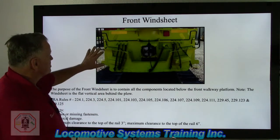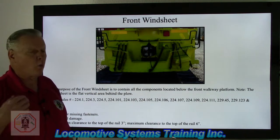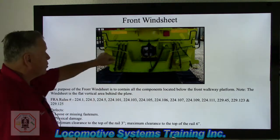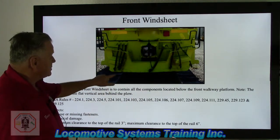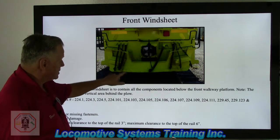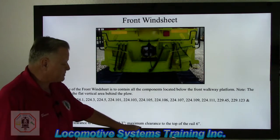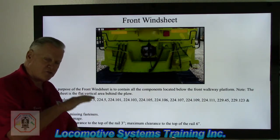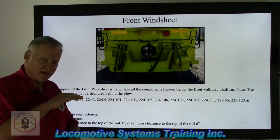Defects — loose or missing fasteners: any bolt, nut, pin, or screw that attaches components to the windsheet or plow, whether a bolted or riveted hand grab iron or anything else. Any physical damage — locomotives often travel over uneven track and you'll frequently see damage on the bottom edge of the snowplow on one or both sides. Minimum clearance to the top of the rail is three inches; maximum is six inches. Anything in the three-to-six-inch range is acceptable. Anything less than three inches is an FRA defect, and anything greater than six inches is an FRA reportable defect.